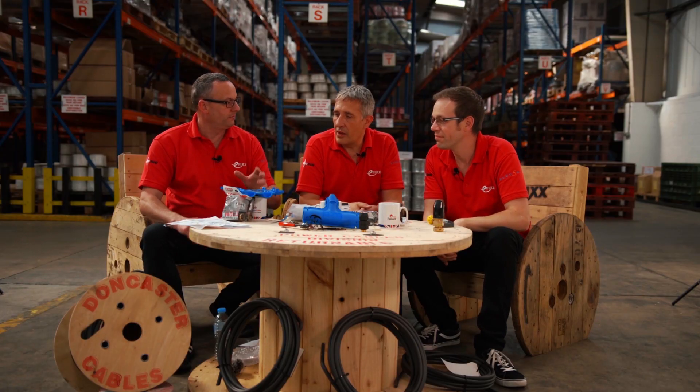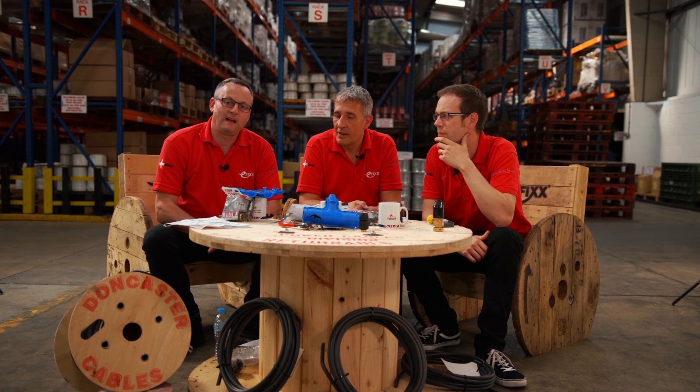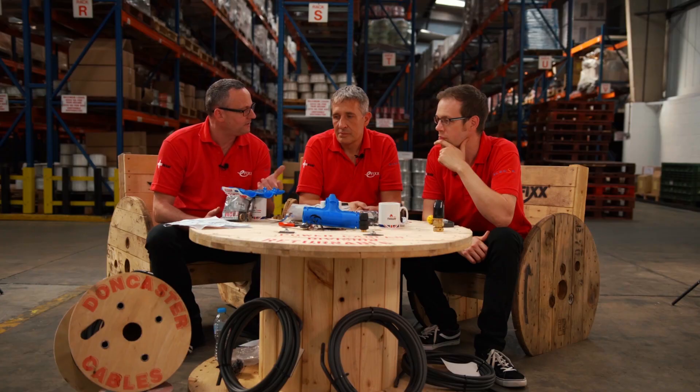I've got a product here from Wiska, the Shark Gel technology range, which we've looked at in the past. This insulated branch joint lets you join two steel-armoured cables together and take a third one off — effectively a T-joint. However, I'm looking at the camera and asking people out there on social media to contact me through Instagram, Facebook, Twitter, LinkedIn, because I haven't found enough information on the packet. I couldn't find an IP rating on the packaging, though with a bit of research we believe it to be IP68.